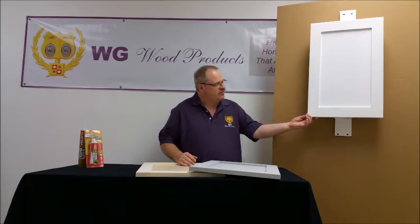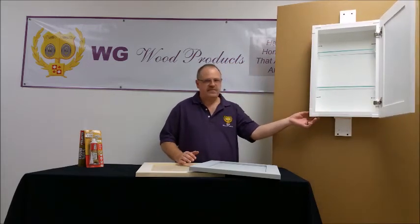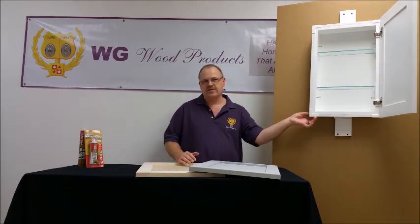The plastic trim that goes around the outside edge does add just a little bit of width to the box, and it makes it a lot easier to get into the opening if you have at least 14 and a quarter inches of width.